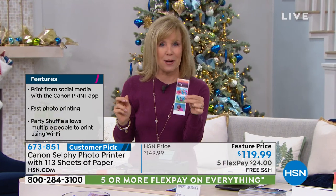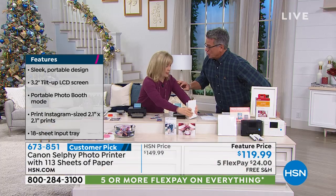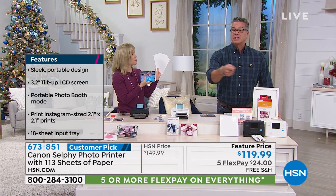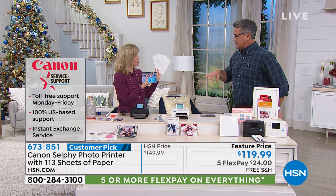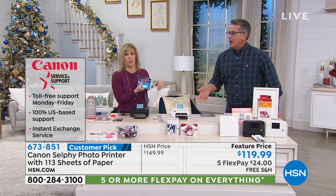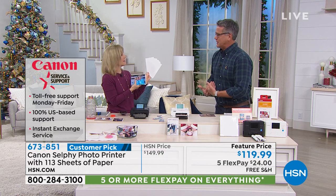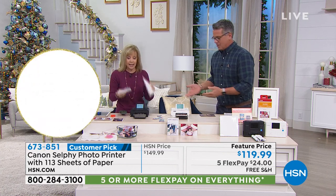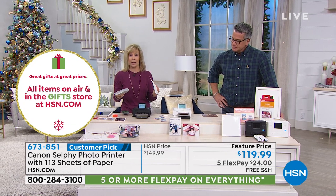Remember, every time you buy the paper, the ink comes with it. You open this up on Christmas day, you're taking pictures all day, giving pictures to grandma, uncles, kids. Go to the dollar store and get some frames, then hand pictures out to everybody. Rather than sending on your phone, nobody prints them out. It's a dedicated photo printer — not a work printer — and it works completely differently than a regular inkjet printer.